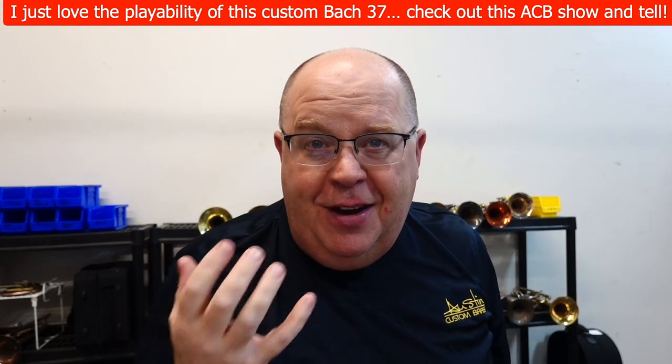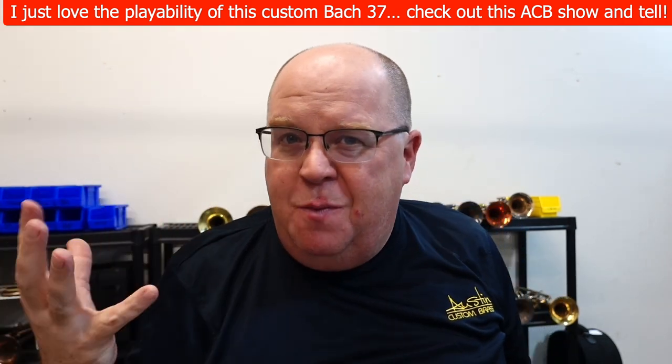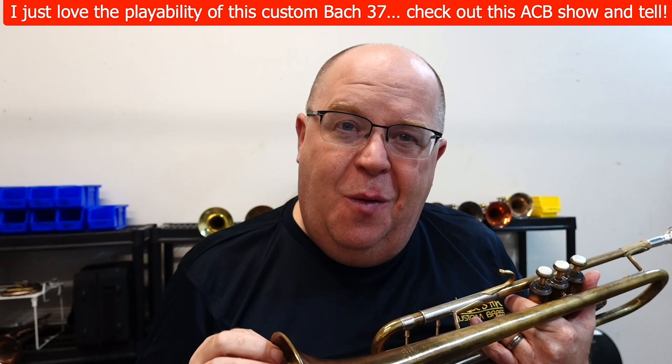Bach 37 — quintessential trumpet sound, I think, right? We hear that sound and we hear just the beautiful nature of the trumpet. This has that beautiful nature without closing off.